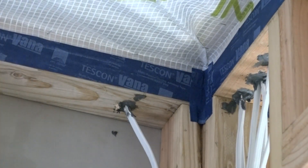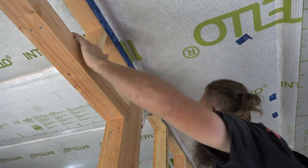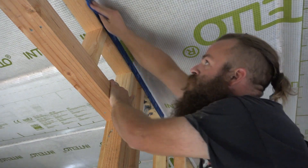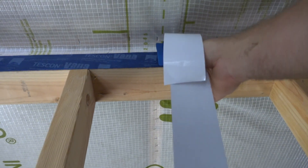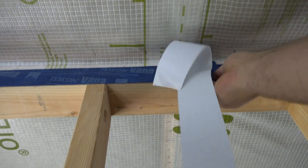Most of these flashing tapes are pressure sensitive, so they require rolling or some other way to mash the adhesive into the substrate. To tape seams to the ceiling, he uses his squeegee placement tip again to get the strip started.